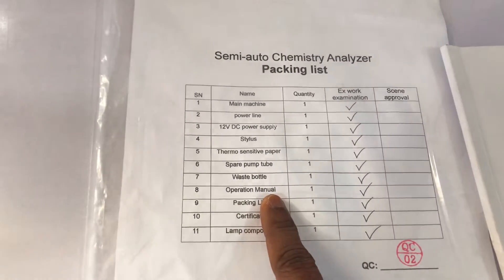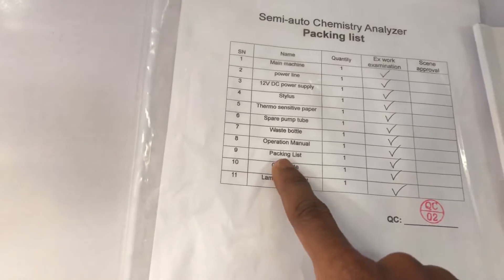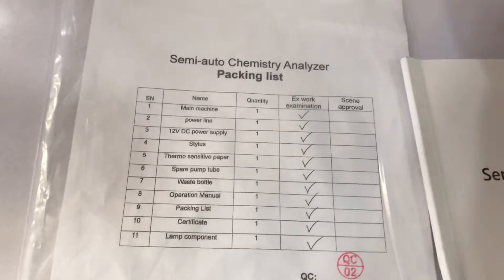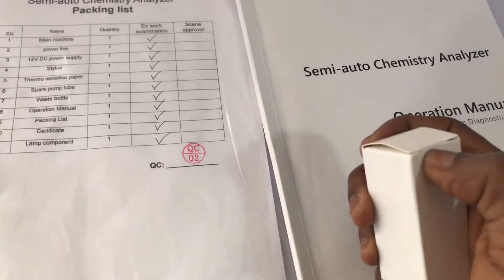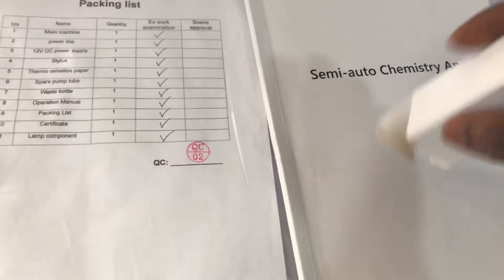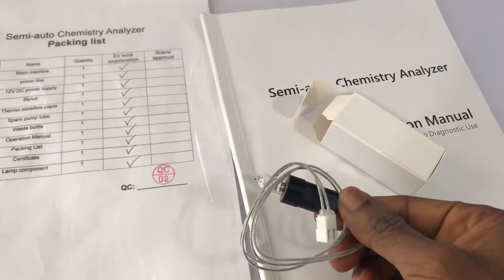You also have your operational manual, a packing list, and your certificate — which just confirms that everything is in order. Then you have an extra lamp. In case the lamp inside the machine gets burned out, you can use this extra one. This is what it looks like — it's a lamp that you fix into the machine.